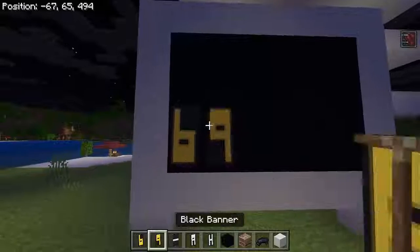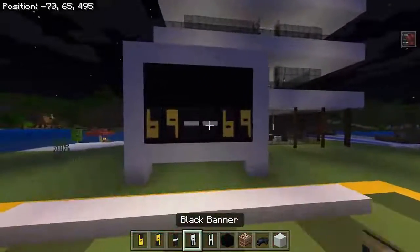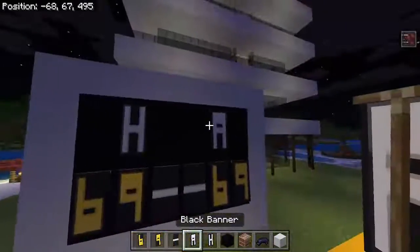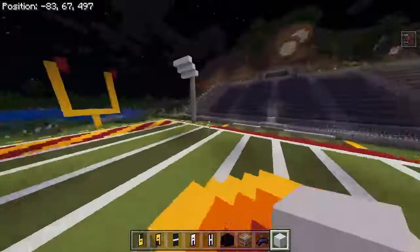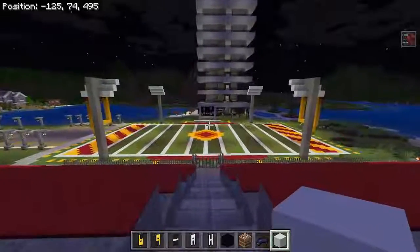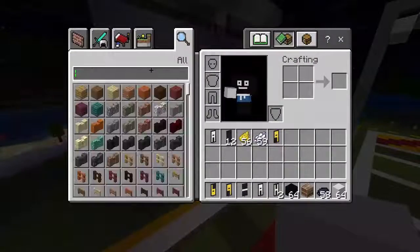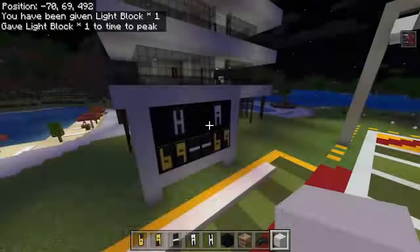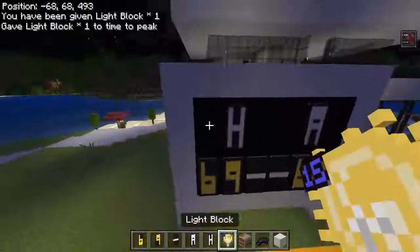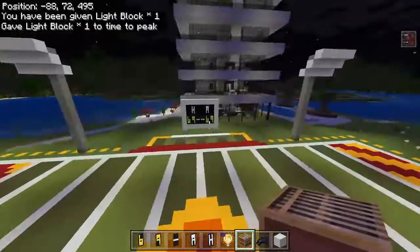Once you do that, you have the layout of the scoreboard. Now you're going to place the letters — any number that you want — you can look up a tutorial on how to do each one, but I'm going to be using six and nine. H and A stand for Home and Away. So there you go, you have your scoreboard! You can also do slash give at s light block 115 and grab the light block to light up the scoreboard on each corner, like that.